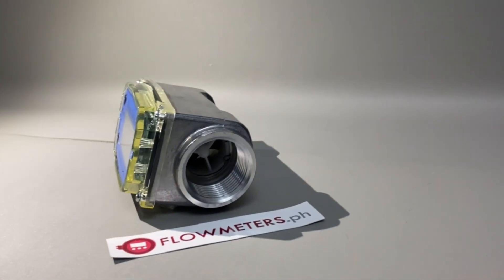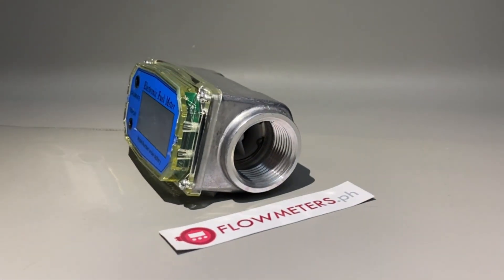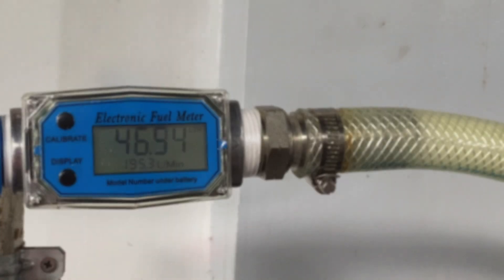In this video, we will explain how an electronic fuel meter works by performing a simple calibration of the device.